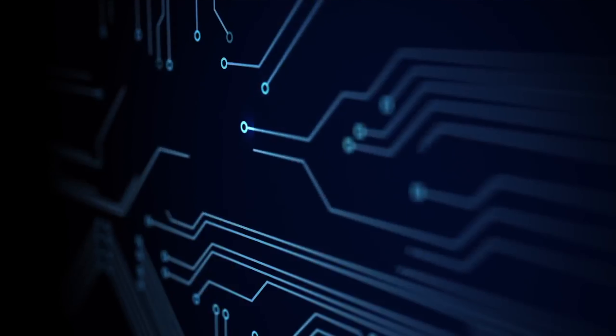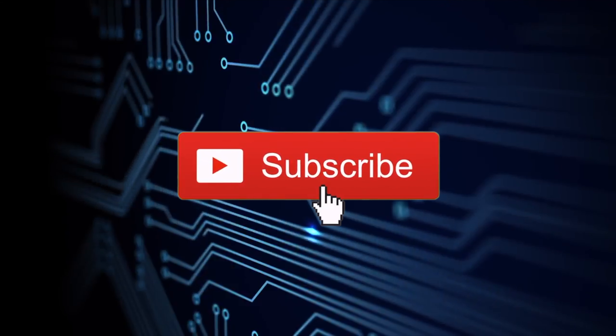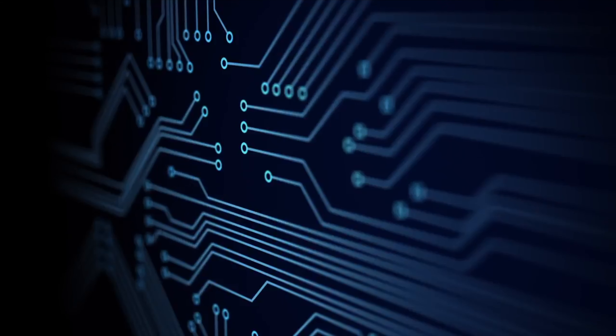If you like original video content on restoring, repairing and modding consoles, and other great video game content, click the subscribe button now so you don't miss out on great new videos as they're published to the channel.